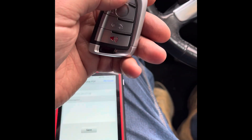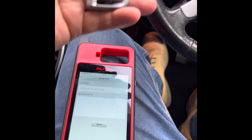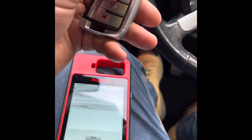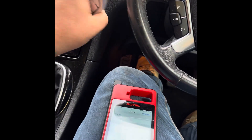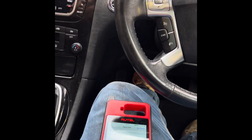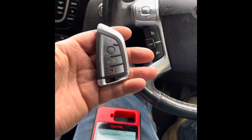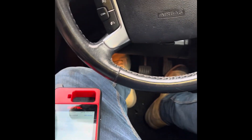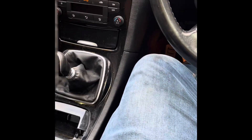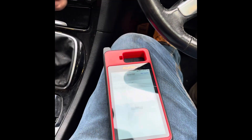That's your key done now. If we just turn the ignition off, lock the car, unlock the car, put your clutch in — happy days. Nice and easy, just like that. That's the Autel KM100E. Nice and easy, done.